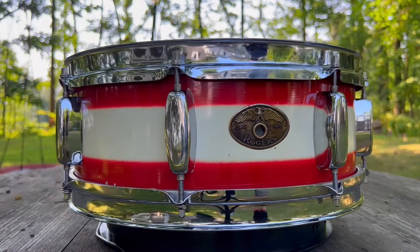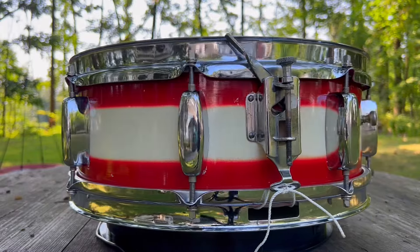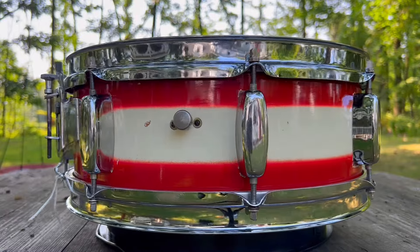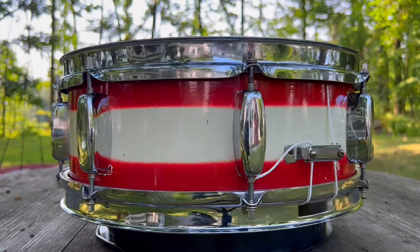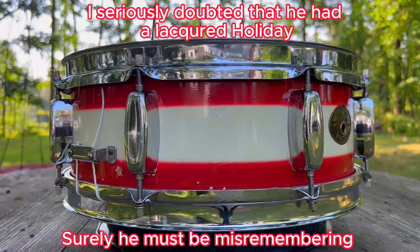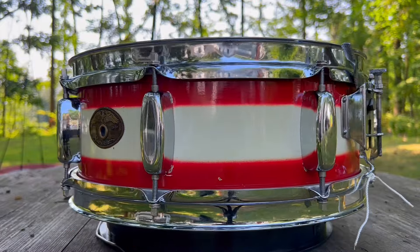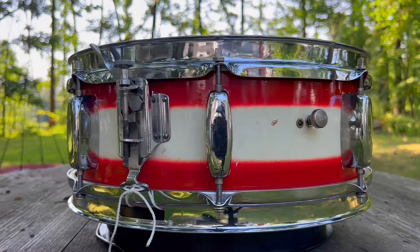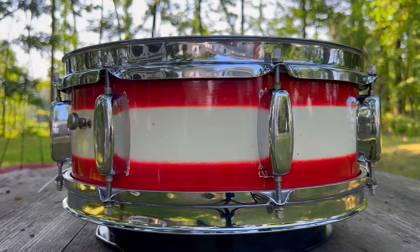I'll quickly tell you an abridged version of how I acquired this very unique drum — it's quite different than most of my experiences. A few years ago, when I really started to seek out these red and white drums, a friend of mine contacted me and said, 'Hey, I had one of those drums a while back — I think it was a Holiday. I sold it to a friend, let me get you in contact with him.' He gets me in contact with his friend who had also sold the drum. That friend says, 'Let me check my records to see if I could find who I sold it to.' He gets back to me and says, 'I sold it to a guy in Canada named Joe Vallella.'